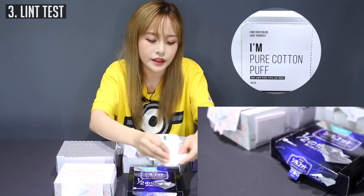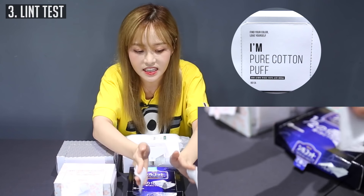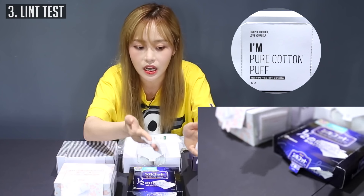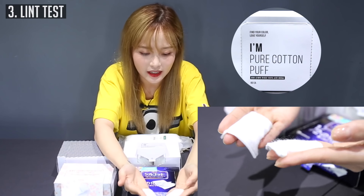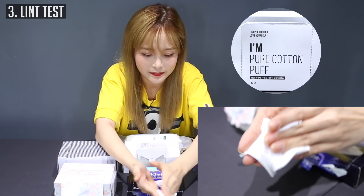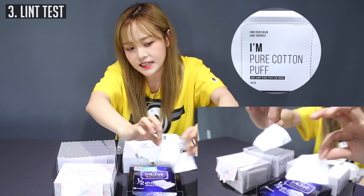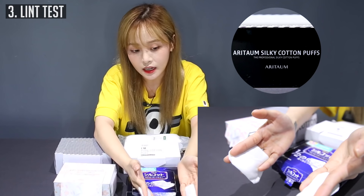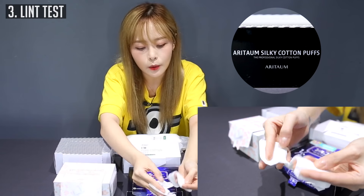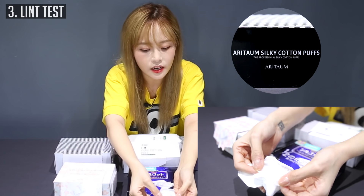This is the one I'm most worried about because I've had so many experiences with cotton pads like these — these are the type that have the most lint. You do get some cotton lint and the cotton pad does kind of fall apart, but it isn't as bad as the Missha one. Aritaum Silky Cotton Puff — this one has like a coating, a protective sheet on it, and if you open it up it has cotton inside.